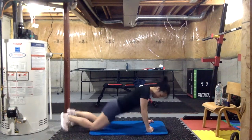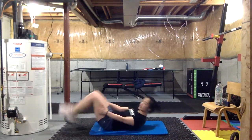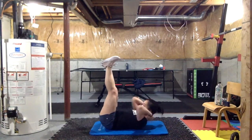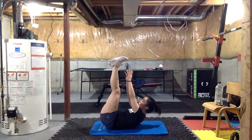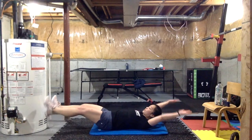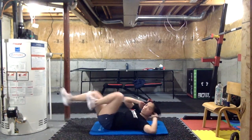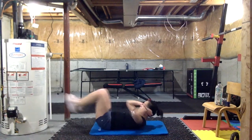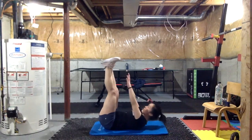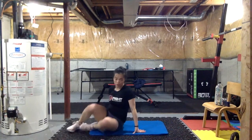After we do our back, we flip over and do toe reaches — legs straight, engaging our core, upper body off the floor, reaching for our toes as high as we can — 20 seconds. Next are V-sits — straight up. Then finally bicycles for 20 seconds — each leg fully extends, elbow always touching the opposite knee.